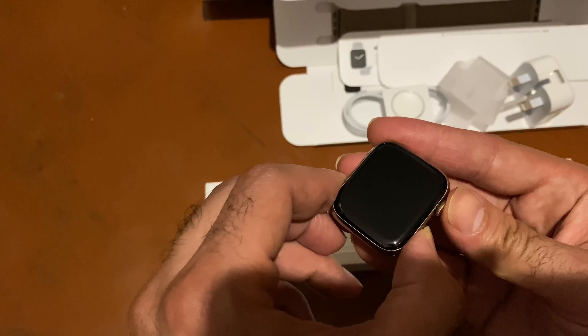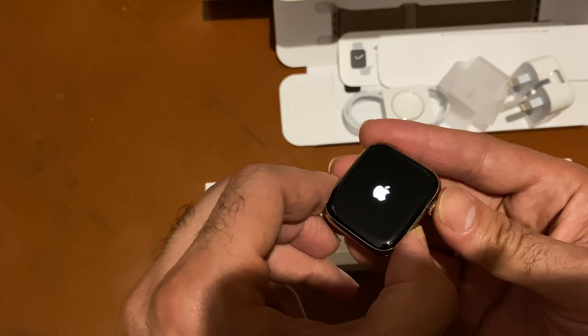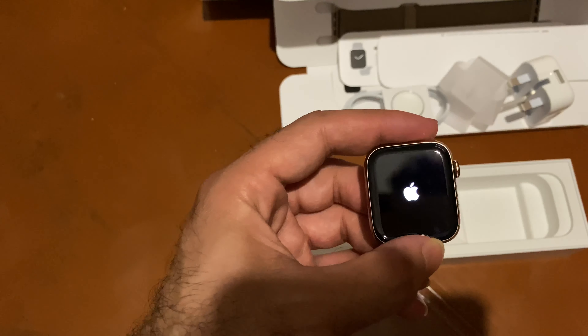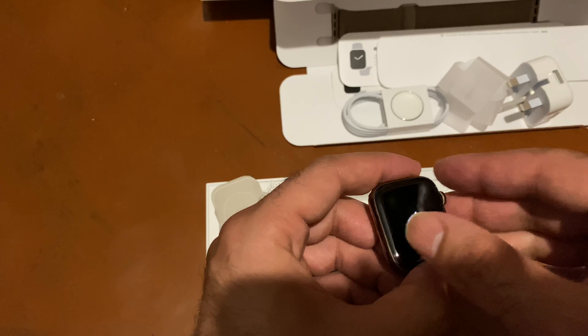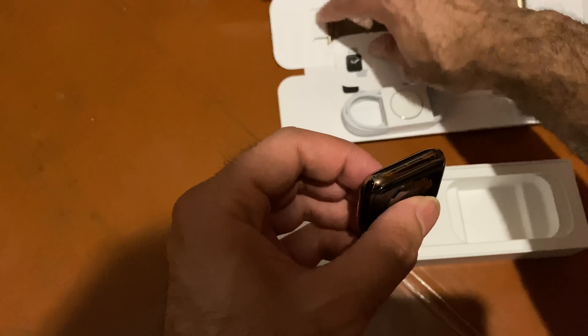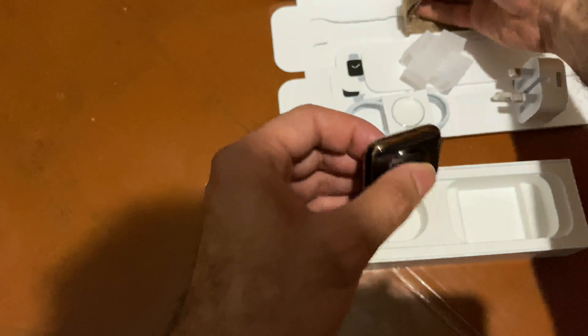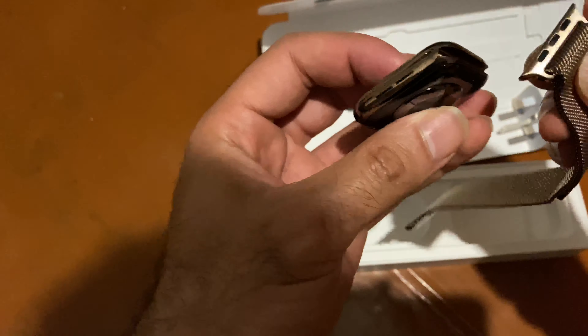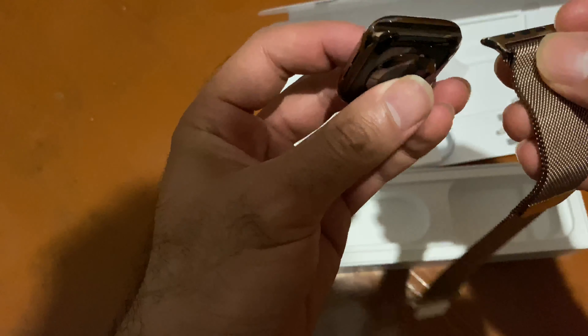Let's open it. What do you guys think? With the bracelet — this is the best color, they are cool together.